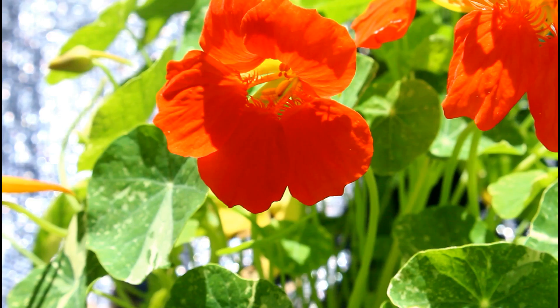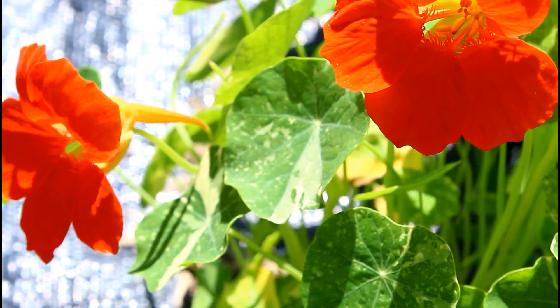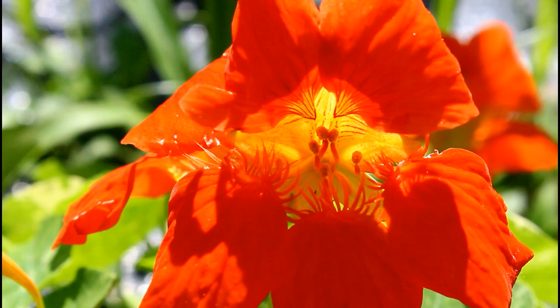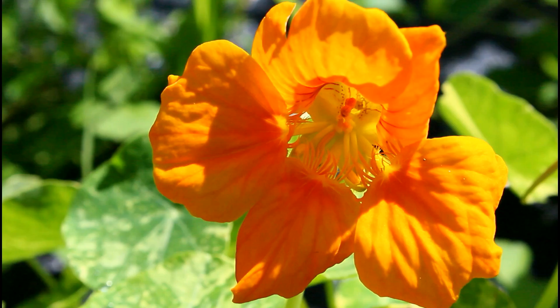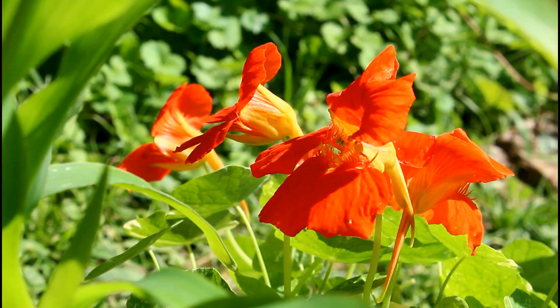Hey everybody, what's up! Today we're back out in the garden. I don't know about you, but I have so much trouble growing nasturtiums. I know people say those are easy, everybody can grow nasturtiums, but I don't know if it's my climate or if I just have too many snails. This year I did pretty well — I had probably about 75% germination with winter sowing, but even though I have some plants, I still don't have as many as I'd like.